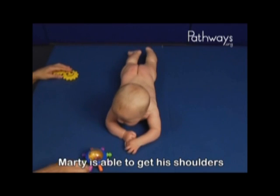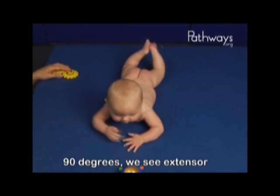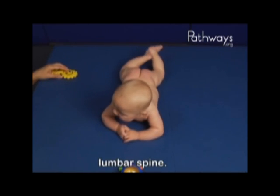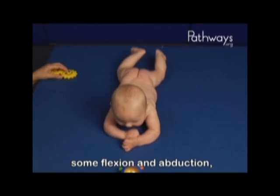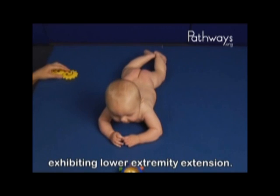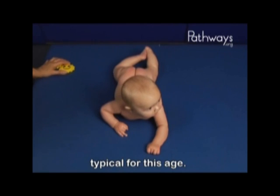Marty is able to get his shoulders and upper arms forward. With his head lifted to 90 degrees, we see extensor muscle activity down into the lumbar spine. His lower extremities still show some flexion and abduction, but he is moving toward exhibiting lower extremity extension. He is beginning to take weight on fisted hands, typical for this age.